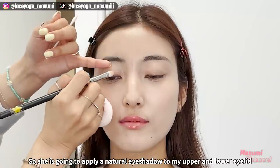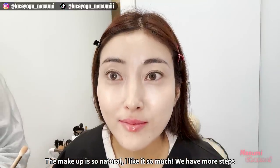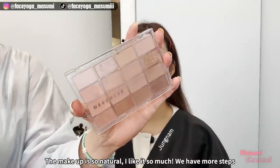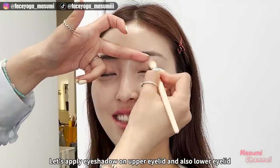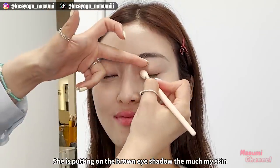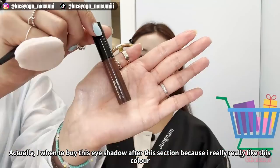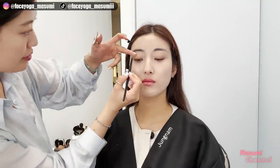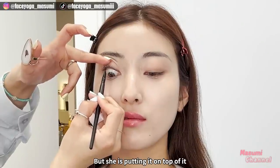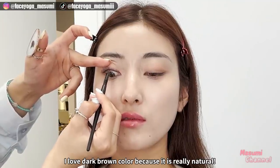So she's gonna apply a natural eyeshadow to my upper and lower eyelids. The makeup is so natural — I like it so much, but we have more steps. She's putting on a brown eyeshadow that matches my skin. I actually went to buy this eyeshadow after this session because I really like this color. Next, she is applying a dark brown eyeliner. I have a cosmetic eyeliner tattoo, but she's putting it on top. I love dark brown color because it's really natural.